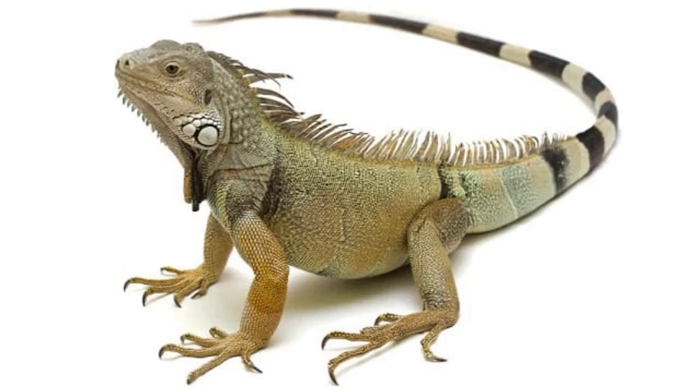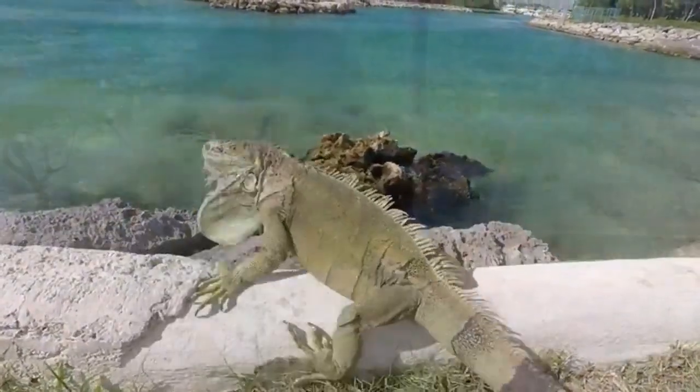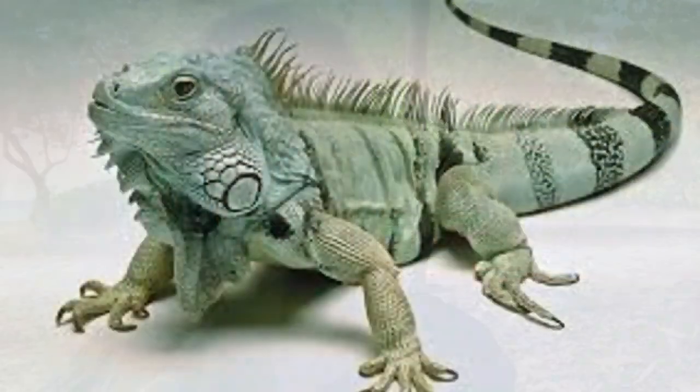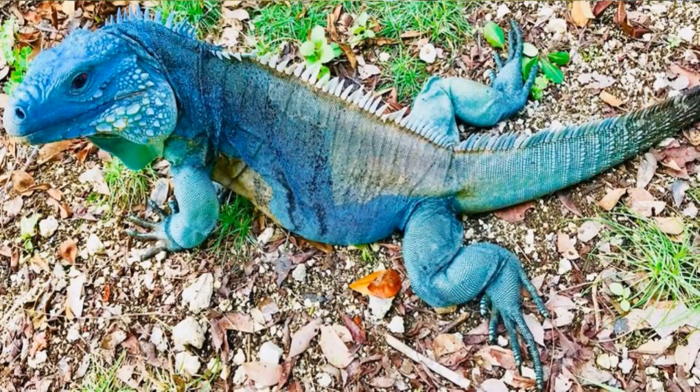Another thing is the tail. Green iguanas have a really long whip-like tail, and in fact they'll use it like a whip — if you ever threaten one it might hit you with its tail. The blue iguana has more of a thick, muscular tail, not quite as long and whippy looking. Also, green iguanas have a lot of black bands all the way down the tail, whereas the blue iguana doesn't — there might be some black banding but it's very very faint.